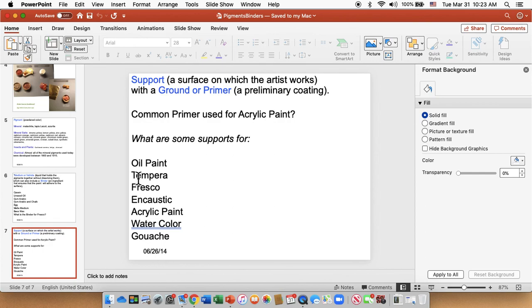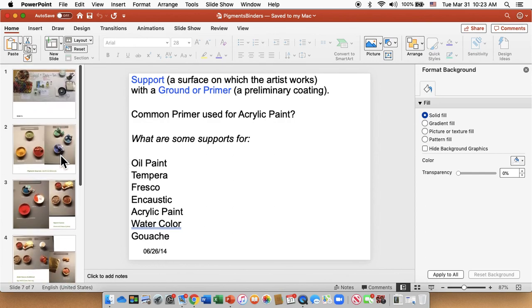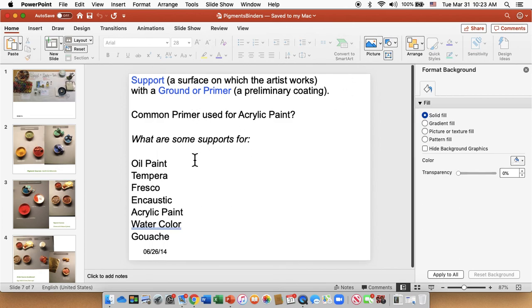Just remember that the pigment is always the colorant — it's not anything else. The binder can also be the vehicle, but sometimes it isn't. Look at the ingredients when you have a quiz question and get familiar with these different colorants.